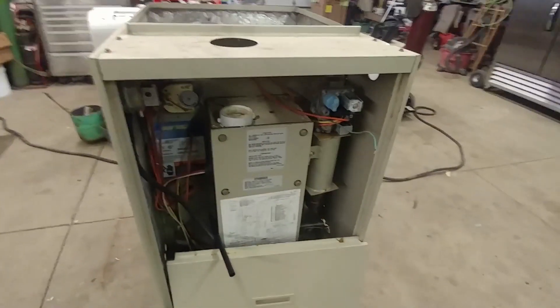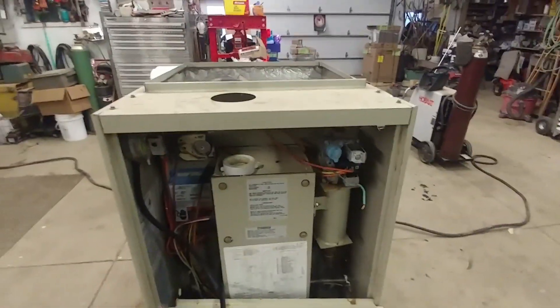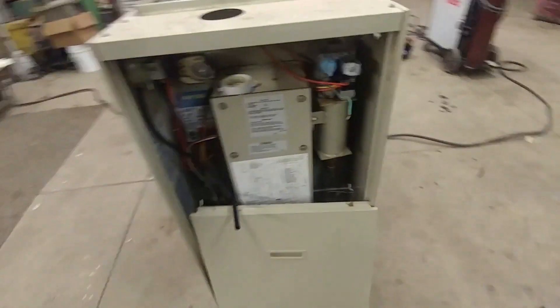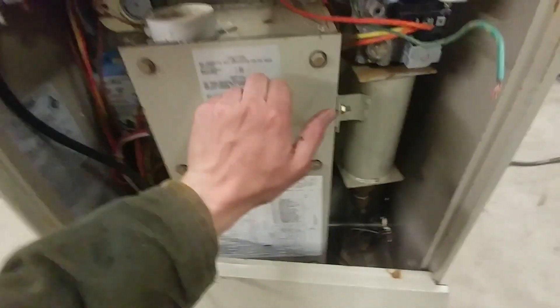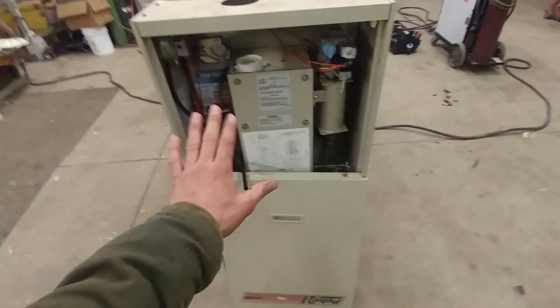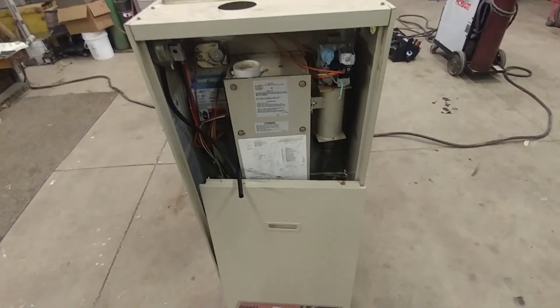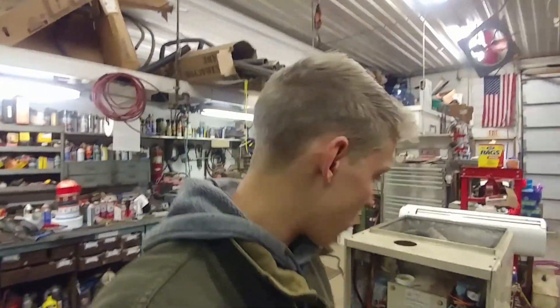Hey guys, check it out. I've got a Pulse 21 furnace right here. This is a furnace that was really popular for quite a few years because of how efficient it is, and it's just a really interesting furnace. I decided that I was going to take this one apart and see the components just for fun. It's made out of some really heavy plates of metal in there.